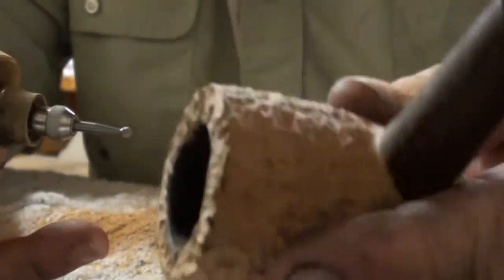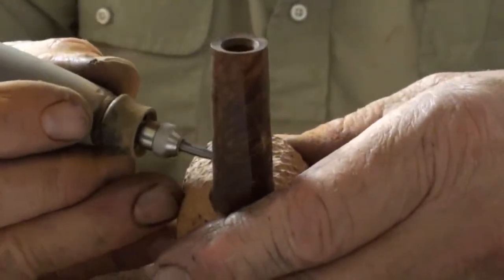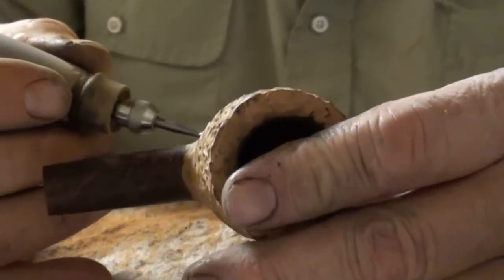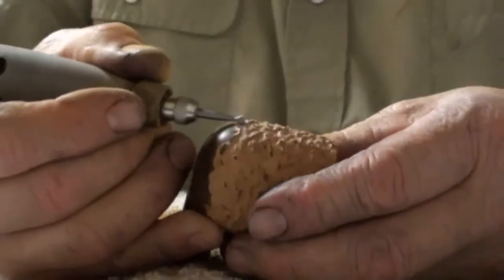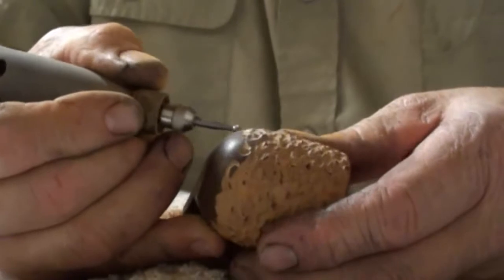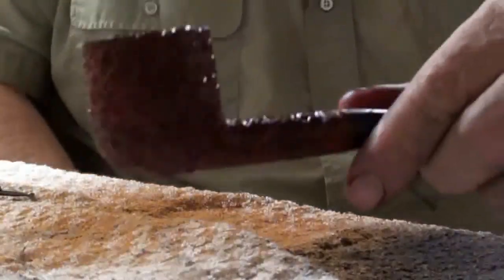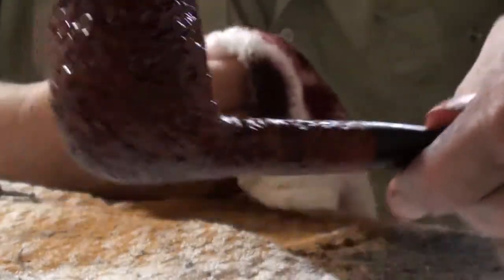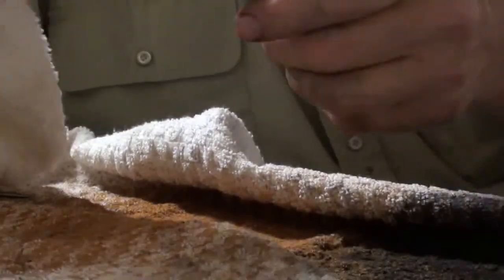Just sand on this a little bit to get some of the nubs down on it. I guess it's bringing life back into an old pipe. I'll put a few more coats of stain on it. I still have to redo the stem — the stem's dirty.